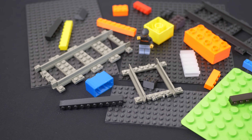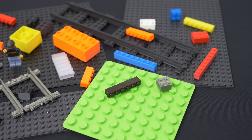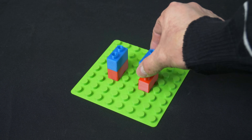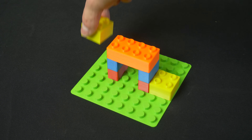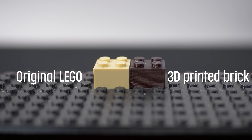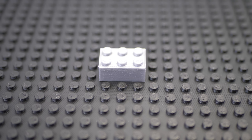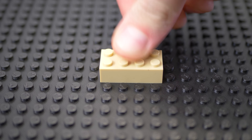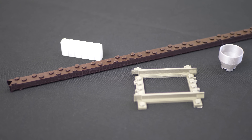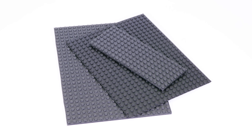Instead, let's take a look at how to print LEGO-compatible parts properly and what are the advantages and disadvantages of 3D printed bricks. First, you should keep in mind that printed bricks will never be as accurate as original LEGO parts. But you can still produce nice and usable pieces that will connect not only to each other but also to original LEGO sets. This way you can print missing or special pieces that LEGO either does not offer at all or sells for a very high price, such as large base plates.